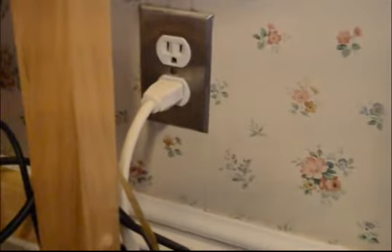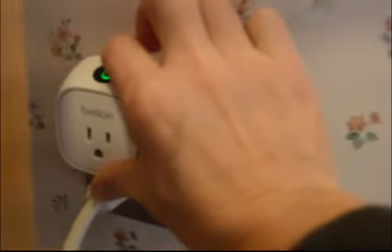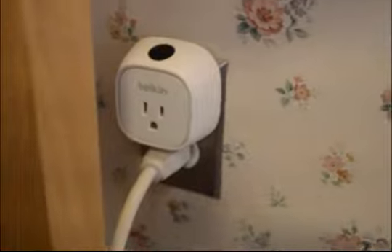I'm going to refocus on this area. I'm pressing and holding down that button while I plug it in — 1,001, 1,002, 1,003, 1,004, 1,005. So hopefully now I've reset that and it's broadcasting its Wi-Fi signal.